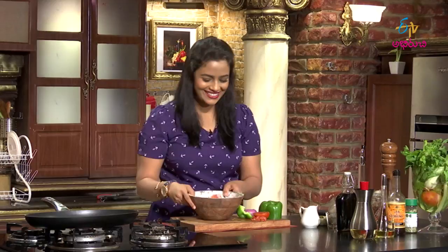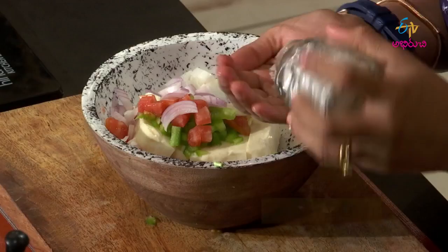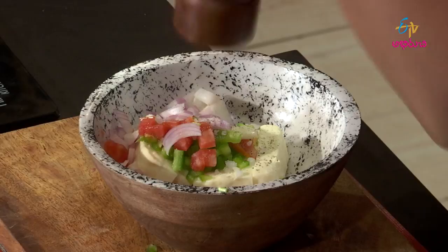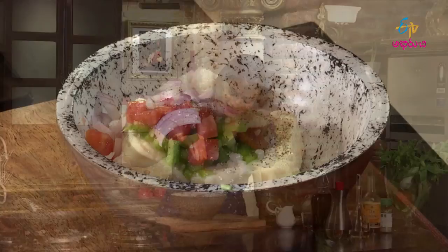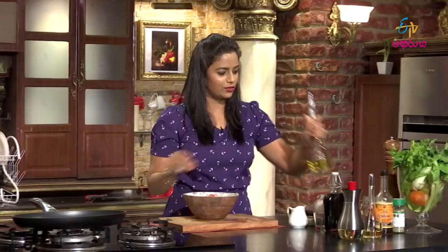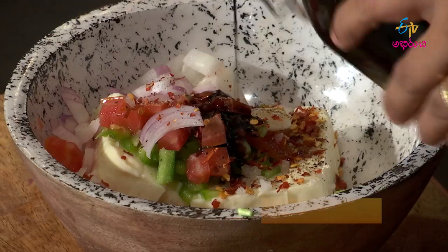The vegetables are all cut. Now I will add the flavors, seasoning, and love. First, I will add salt. Then I will add pepper. Then I will add the chili flakes — nice and spicy.